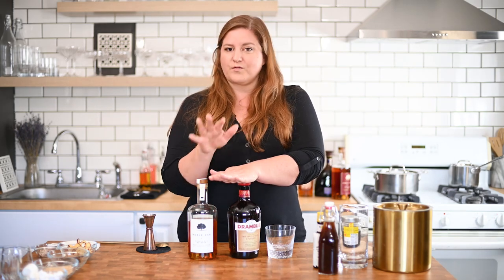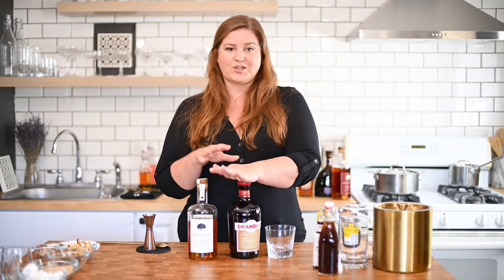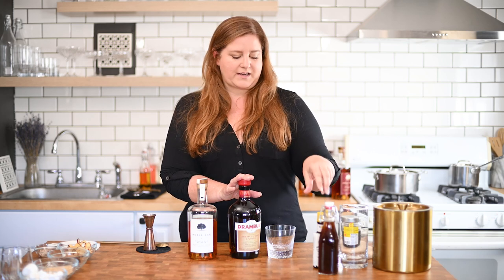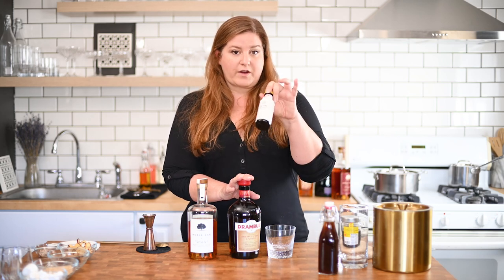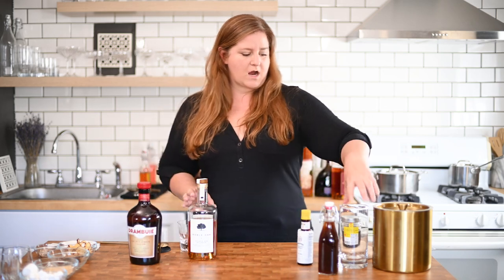Drambuie is wonderful on its own and wonderful in cocktails. For this particular application, it's going to play so nice with that butterscotch syrup — I'm pretty excited. And then we're just going to use some regular old Angostura bitters. Let's get mixing.